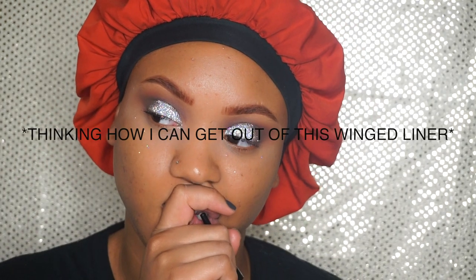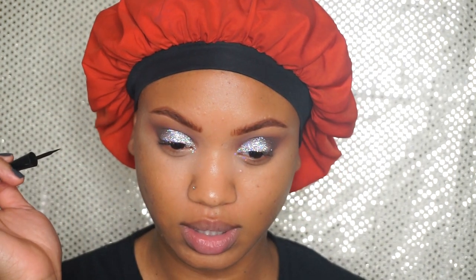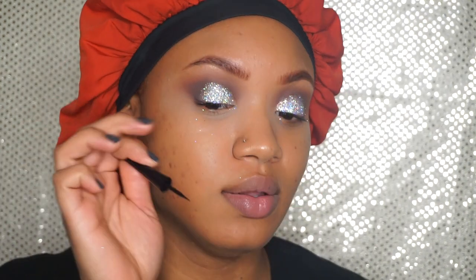I'm going to use the Wet and Wild Mega Liner. I haven't done a wing liner in so long, so wish me luck. I don't think I'm going to do a wing — I think I'm just going to do a line. And then just kind of blend it in with the shadow.